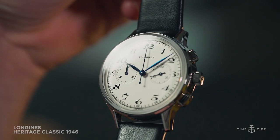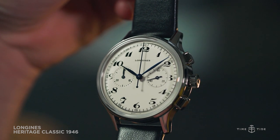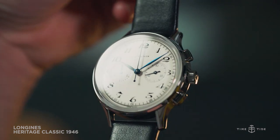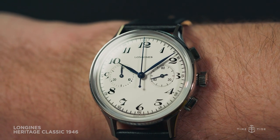Another slight update to the design is the shape of the hands. They are now richly blued and leaf-shaped, which matches the more generously curved Arabic numerals on the dial. The Longines Heritage Classic Chronograph 1946 has also been beefed up slightly for modern tastes, measuring 40 millimeters in diameter and 12 millimeters tall.